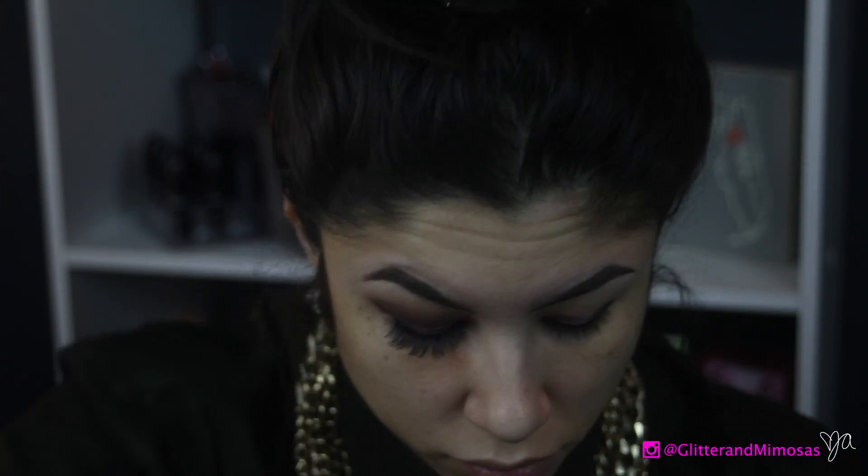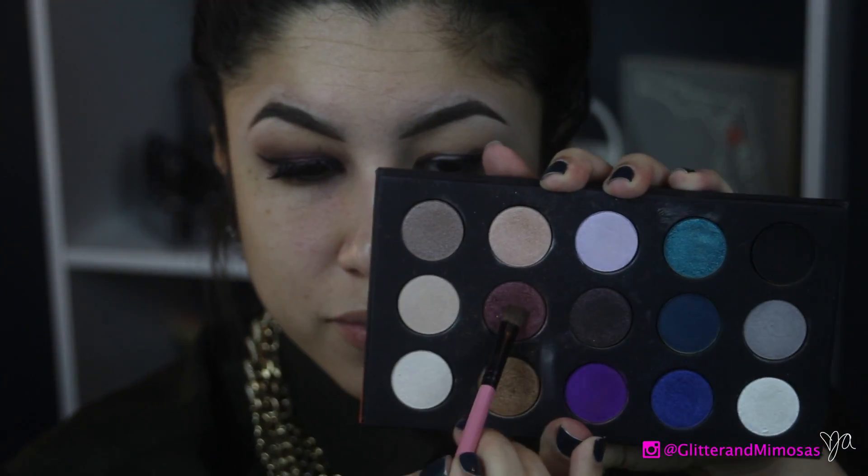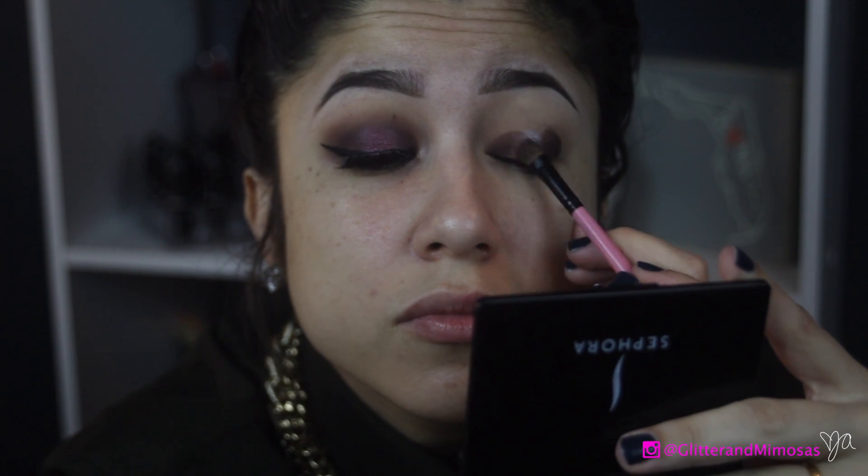Then in the middle I'm going in with the NYX stick in the color Cottage Cheese, which is like an off-white. I do this so that when I put the eyeshadow on top it has a little bit more pop. I've got a flat shader brush and I'm using the Makeup Forever color D826 — because Makeup Forever colors don't have names, they just have numbers, so that's all you're getting.